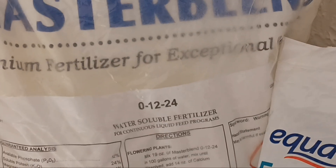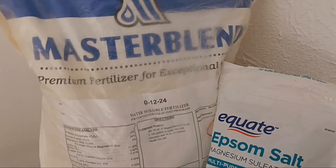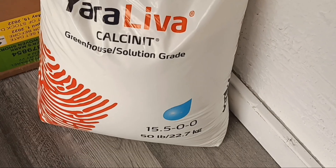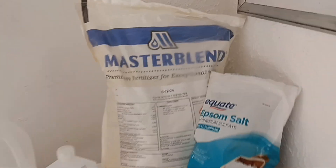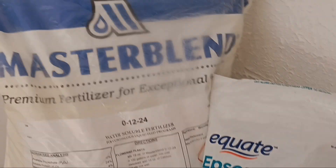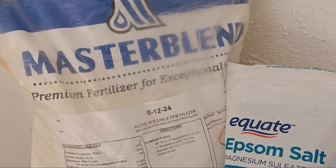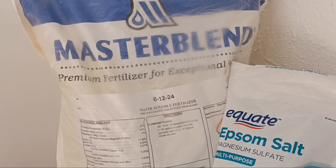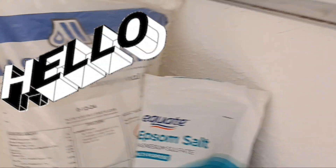I want to go over my Master Blend flowering recipe. We use the Master Blend 01224, Epsom salt, and Yara calcium nitrate — I have a 50-pound bag of the calcium nitrate. I do know Jack's came out with a 01224 that's pretty much the same thing. The Master Blend cakes a little — it does get hard and I have to break it up — but it's still pretty good.